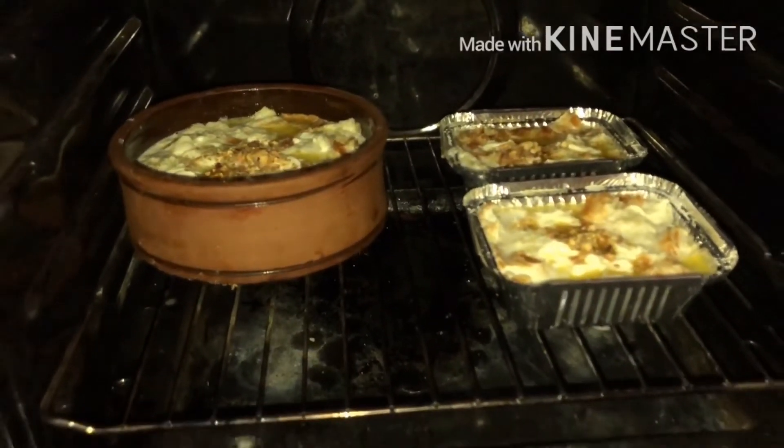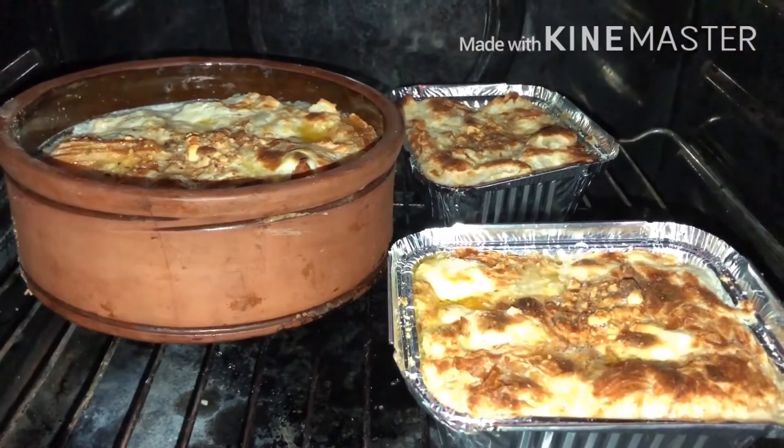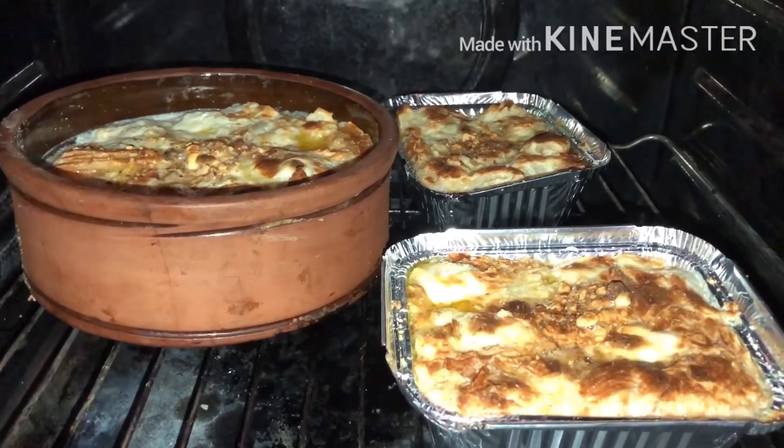Put it in the oven for 15 to 20 minutes. Wait for some time, then check it — if it is brown on the top, it means it's cooked already.